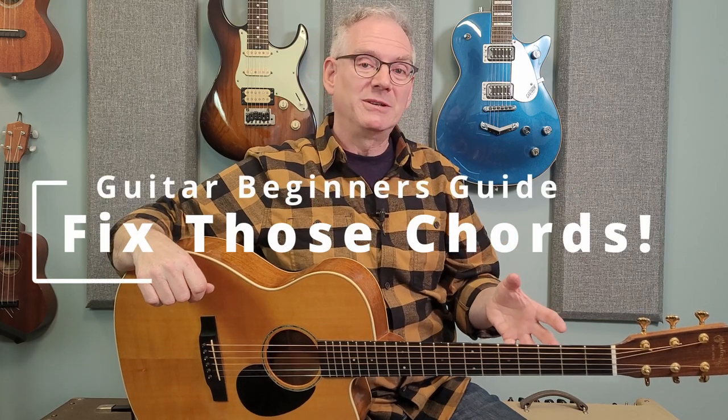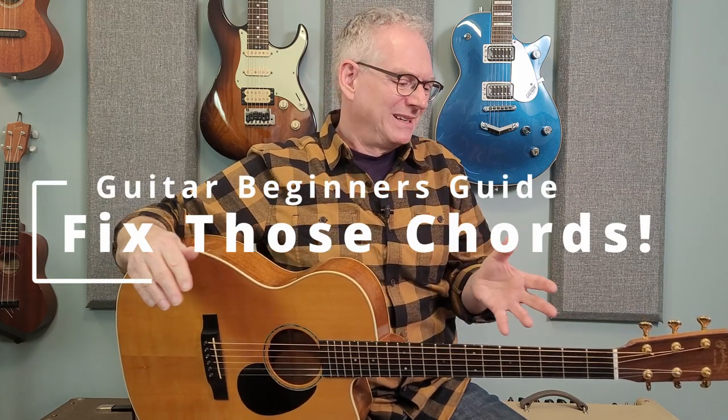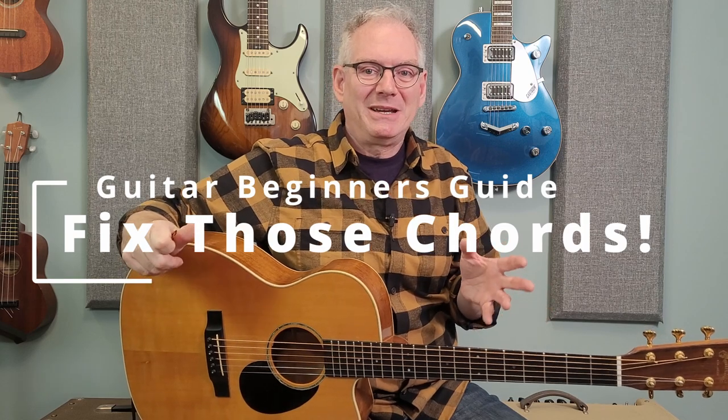Have you been learning how to play chords on your guitar and they sound okay, but they're not coming out how you hoped and they're not as clean sounding as you would like? Well, there are three main reasons for this, and I'd love to show that to you and how to fix it for good. Welcome to this Guitar Beginner's Guide video. I'm Sean, and I want to share these secrets with you to make your chords sound great.